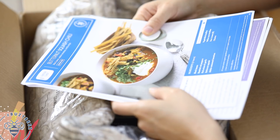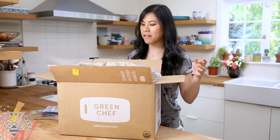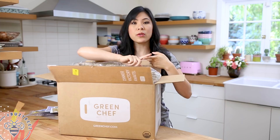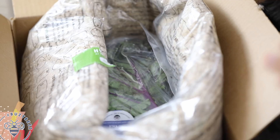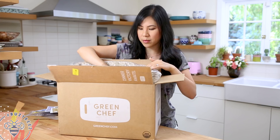All of these meals are gluten-free, and that's what I really love about Green Chef — everything is certified organic and you have a choice between gluten-free, paleo, keto, omnivore, and vegetarian. They pretty much have meal plans that cater to all different lifestyles. I ordered the gluten-free box because I'm trying to go low carb and just be a little healthier.